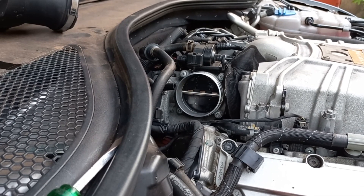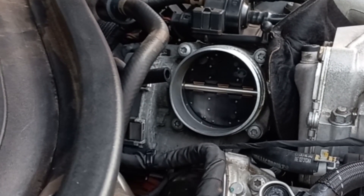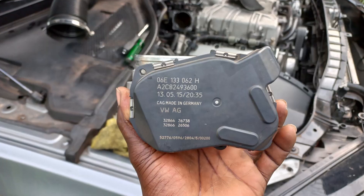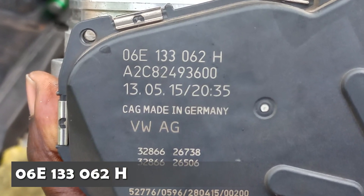I discovered that my throttle body is fluttering, so I ordered a replacement. The part number of the throttle body is 06E 133 062 H.